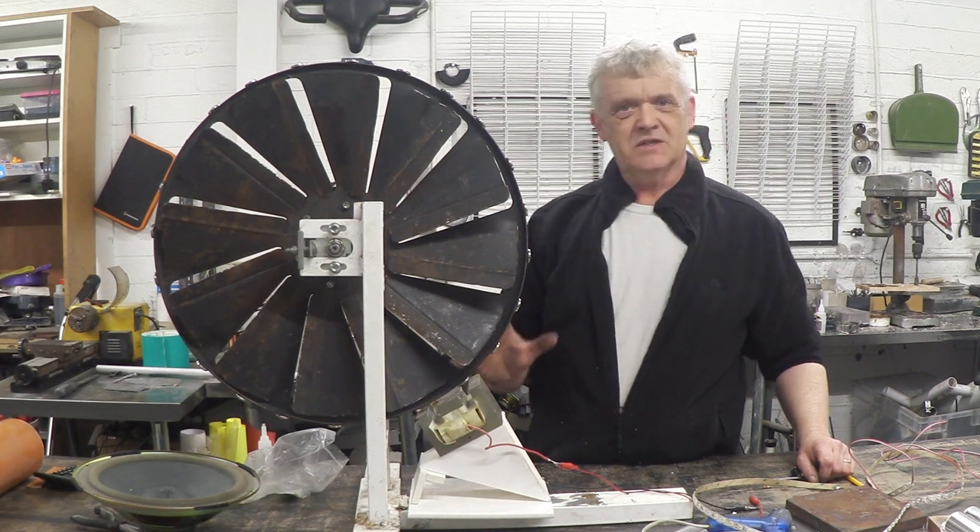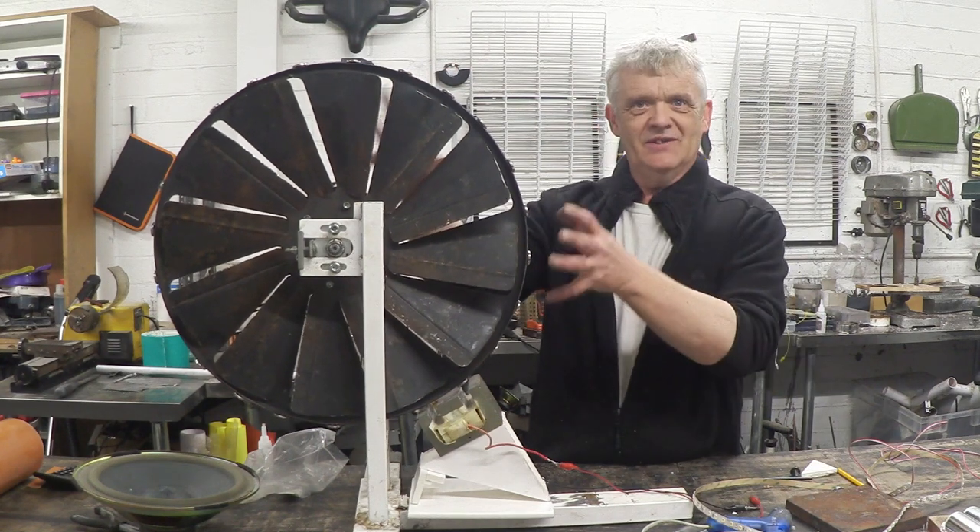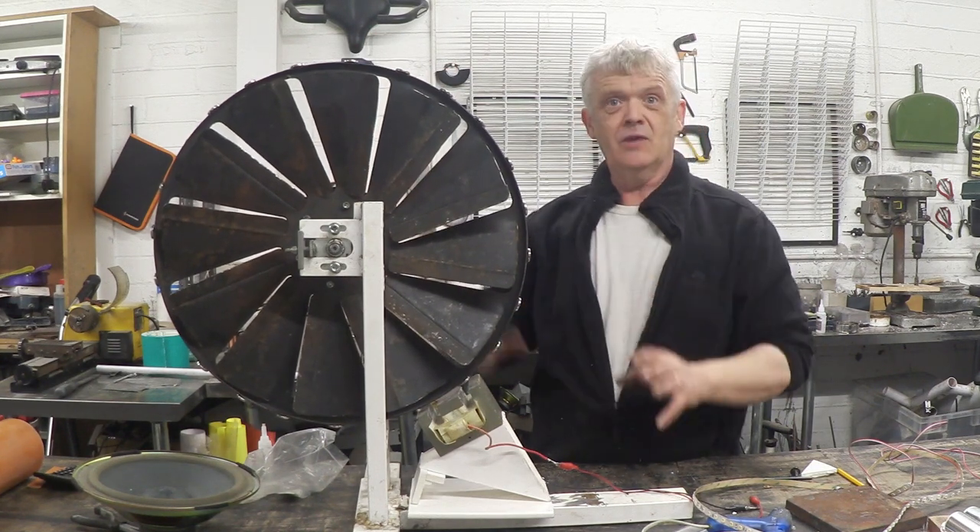In a previous video called 'Make a Wind Turbine from an Exercise Bike,' we made this thing. We found an old exercise bike and made this, and all the details on how to make that are in that video.